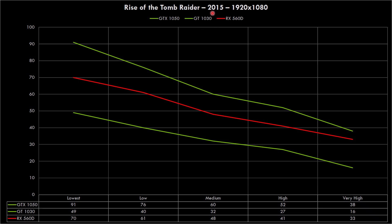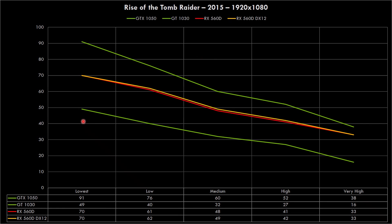In Rise of the Tomb Raider from 2015, the card is a little weaker at lower detail settings, but once we crank it up it gains ground, and at Very High it gets pretty close to the GTX 1050 — very likely because of the higher amount of video RAM. Many of you asked for DirectX 12 results, so I ran Rise of the Tomb Raider with both DirectX 11 and 12 for the Radeon. The yellow graph is DirectX 12 and the red is DirectX 11 — there's barely a 1 FPS difference, so DirectX 12 doesn't really gain you any extra performance here.